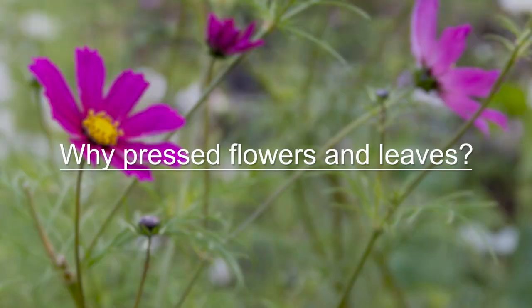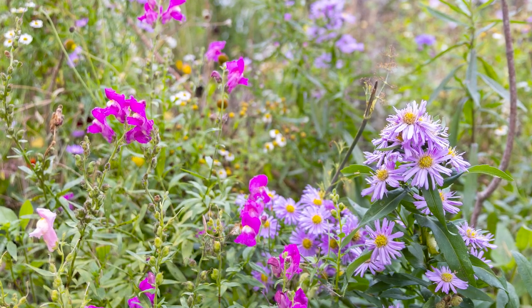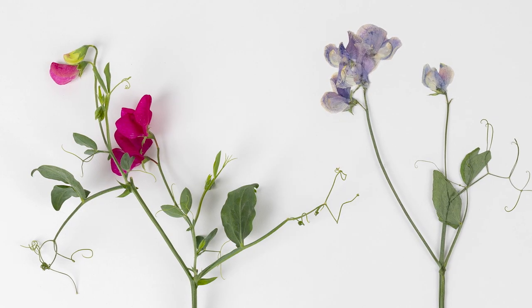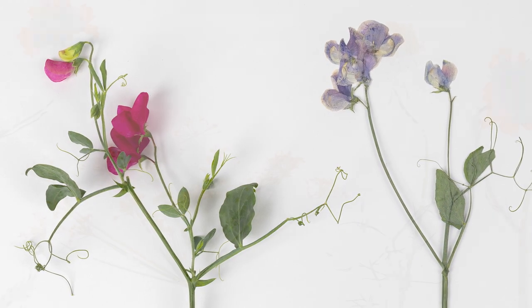Pressing flowers and leaves is a wonderful way to preserve their beauty and reconnect with nature. I'm Bex Partridge, a plants, women and floral artist specialising in dried flowers, and I've teamed up with Kew online courses to show you the wonderful world of pressed flowers.